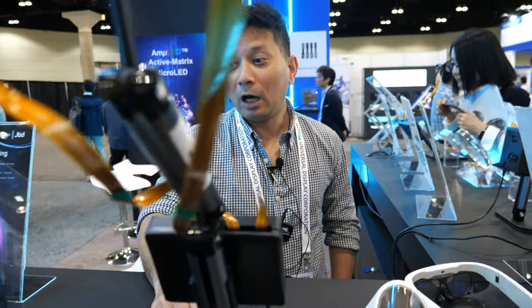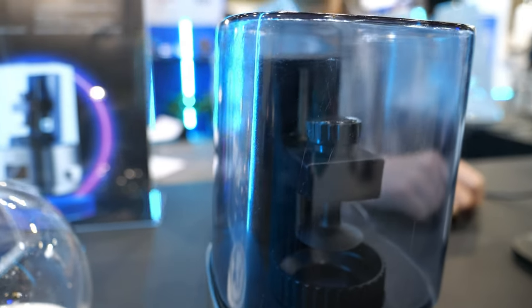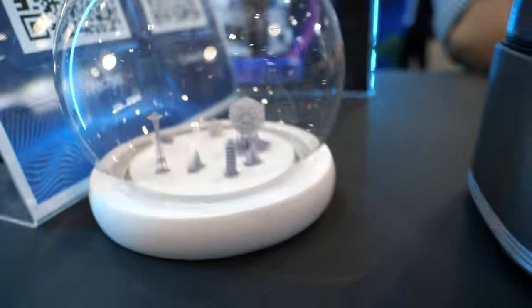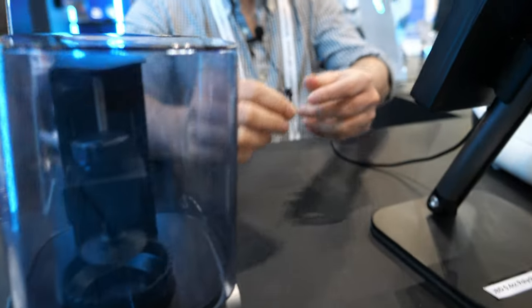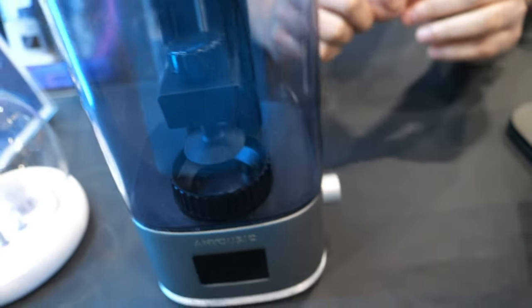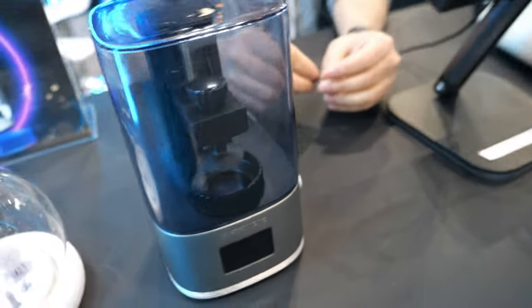And do you do VR? We are capable of doing displays for VR, but we do not have a standard range of products that goes into VR. We also have UV displays — the same projector is available as a UV projector as well.